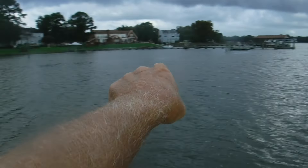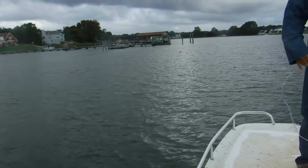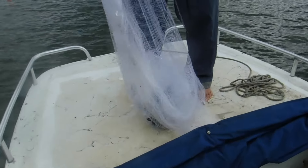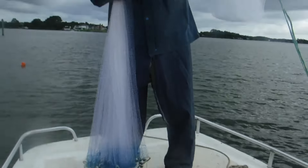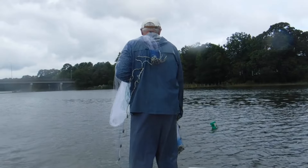All right, we got both gig rigs out — got one here and one back there, so we'll give them a test right now. First throw, we got five or six shrimp in it, nothing giant but got a few. Second throw looking a little better — one, two, three, four, five, six, at least six nice shrimp out of there.